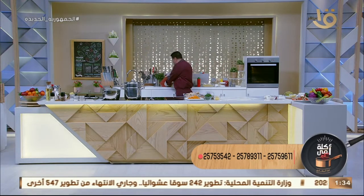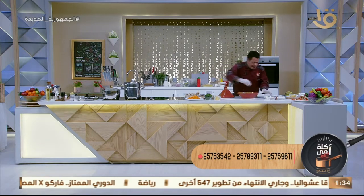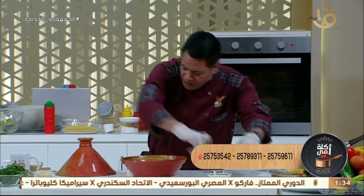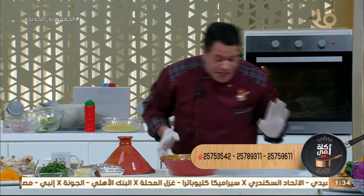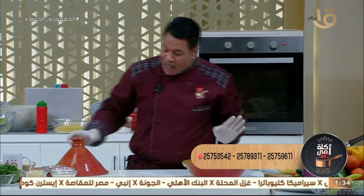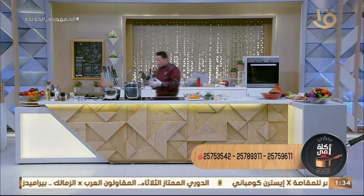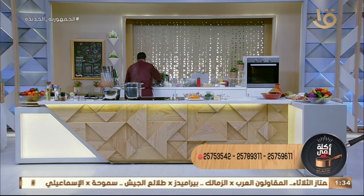عايزين نغرف الكسكوسي ونشوف الصورة الحلوة، طاجن الكسكوسي بتاعنا. بنعمل أكلة من المغرب، أكلة من تونس، أكلة من الجزائر - تحية كبيرة للشعب العريق. الشعوب العربية كلها إخواننا، ولكن لازم ياخد الشكل. ممكن نغير في الطعم بس لما ياخد الشكل ويبقى بنفس اللون ده، بتبقى شكلها لطيف وحلو وتقول الأكلة دي منين، من تونس من الجزائر من المغرب زي ما احنا عايزين.